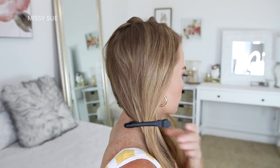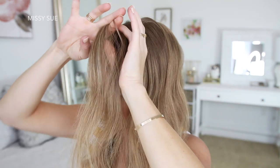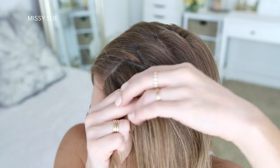Now with the hair on the left side, I'm going to divide out a section of hair to frame my face. Then I'm going to pick up a section near the hairline to start my braid. I'm dividing this into three smaller pieces, and I'm going to cross the side strands under the middle strand for the first stitch of the braid.